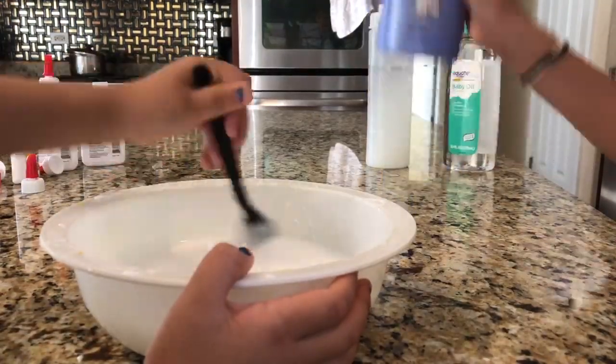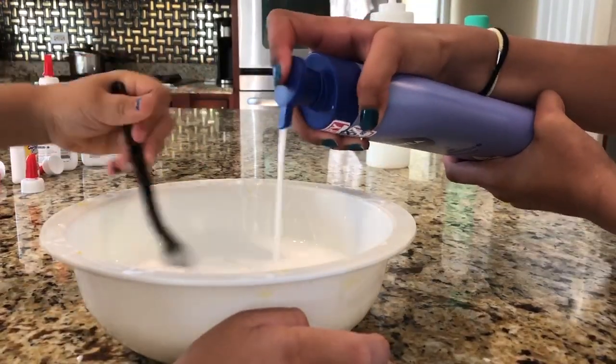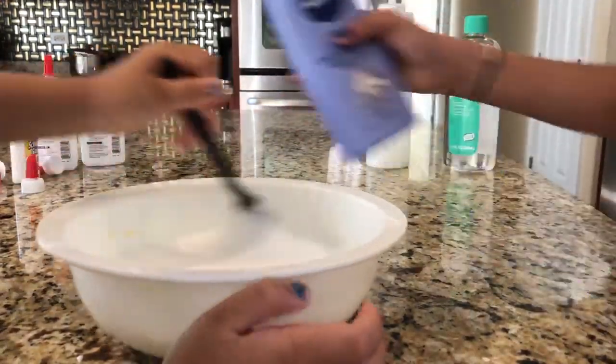So next we're gonna add in the lotion. She's gonna mix it because she wants to. We added five pumps of lotion.